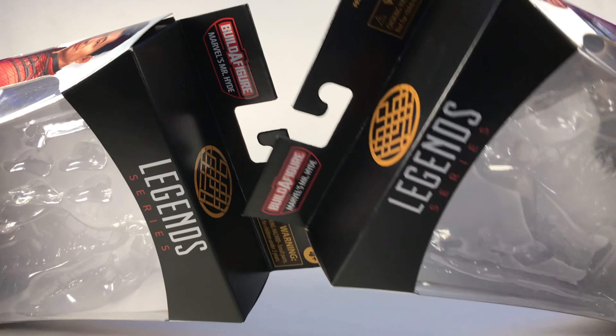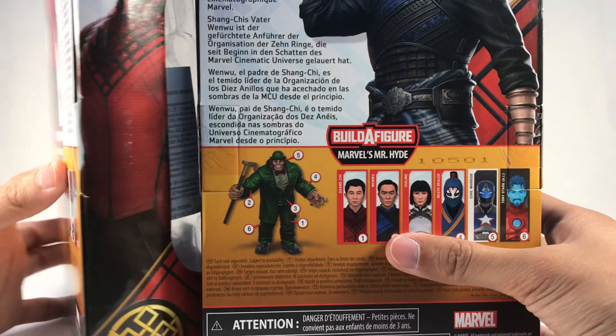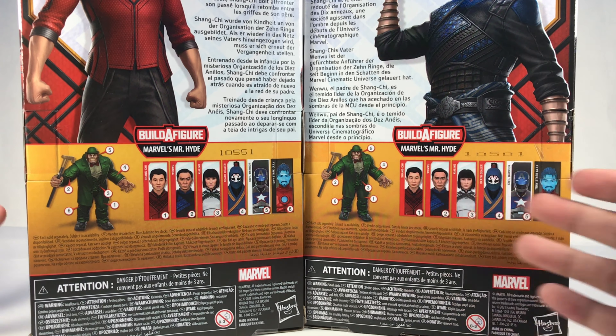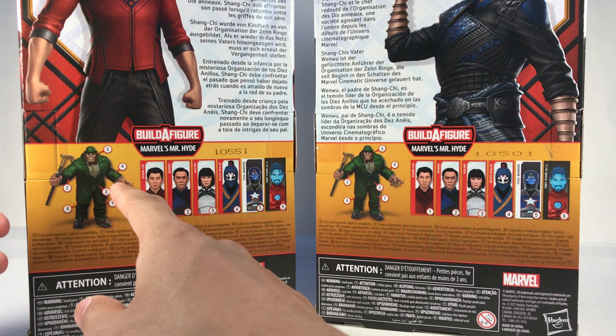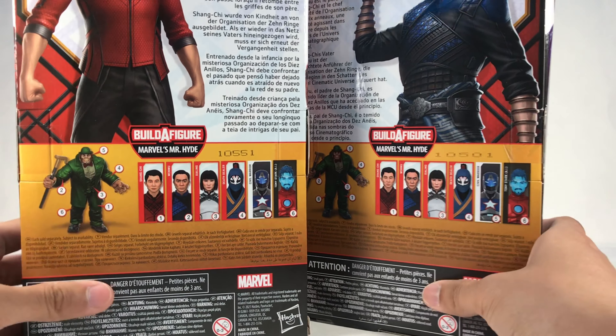On the top we have the same logo, and then we have the build-a-figure Mr. Hyde piece listed there. I don't plan on building him because I don't have much interest in comic figures anymore — I'm focusing on MCU figures. So no review for Mr. Hyde, and I don't have the other BAF wave figures yet either.